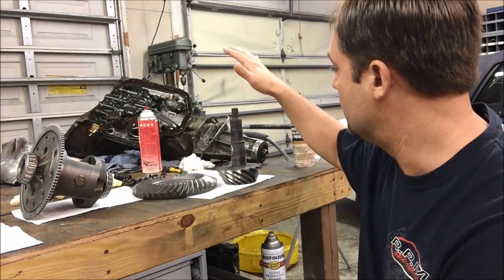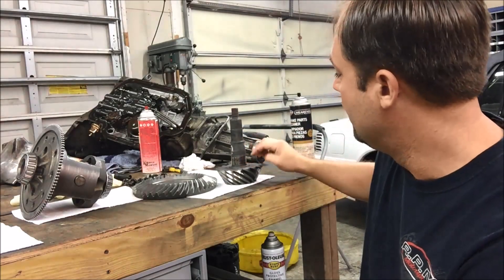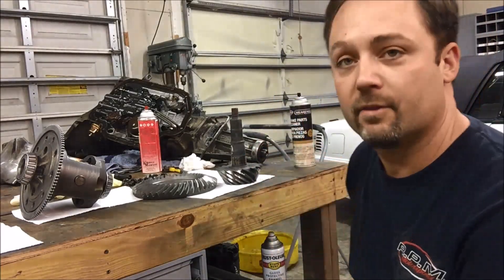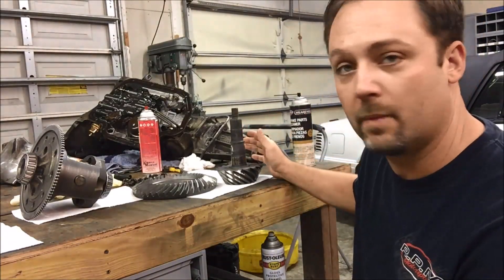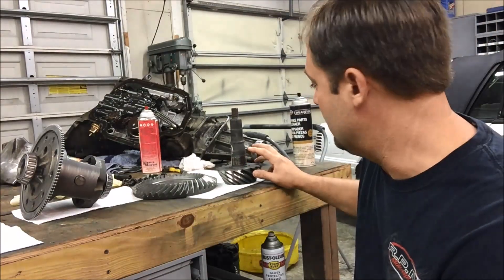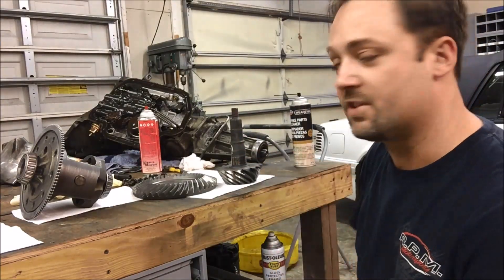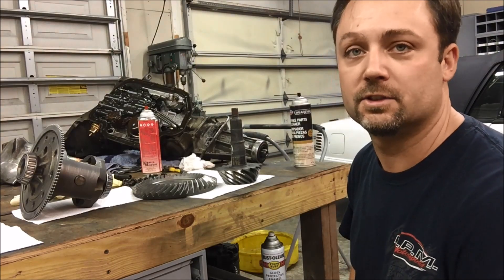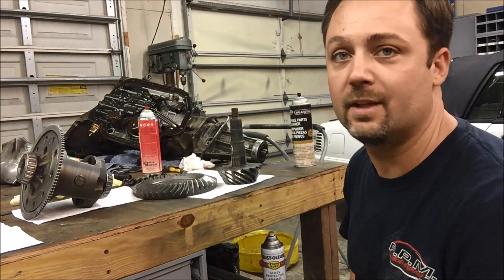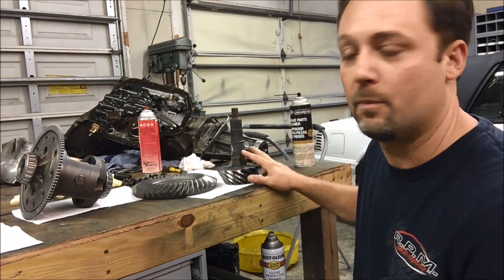Next we're going to get the pinion ready to go in. There's an inner pinion bearing that gets pressed on, but before you can do that, there's a shim that needs to go between that bearing and the pinion. If you have an old ring and pinion you took out and removed the bearing, you can measure the shim that was in there. If you're building a Ford 8.8 and you don't know what size shim to use, I'm going to save everybody some time: put a 30-thousandth shim in and put it together. I've done a lot of 8.8s and nine times out of ten, the inner pinion shim needs to be a 30. Put your 30 in there and put it together.